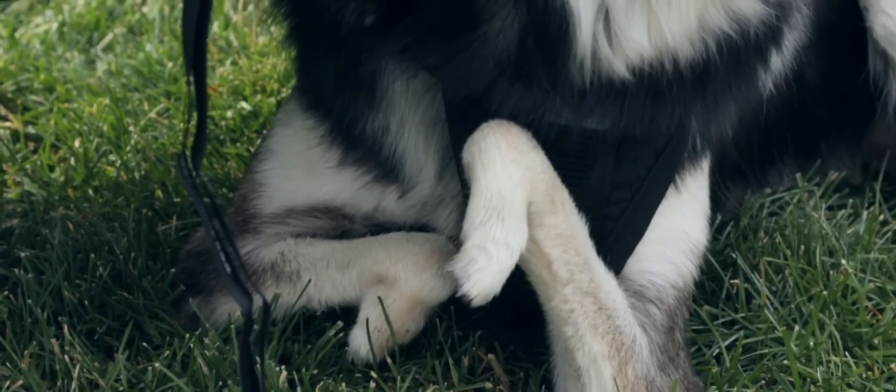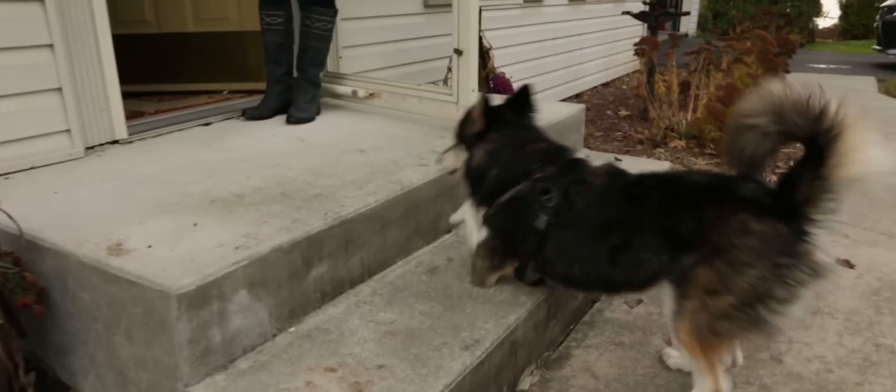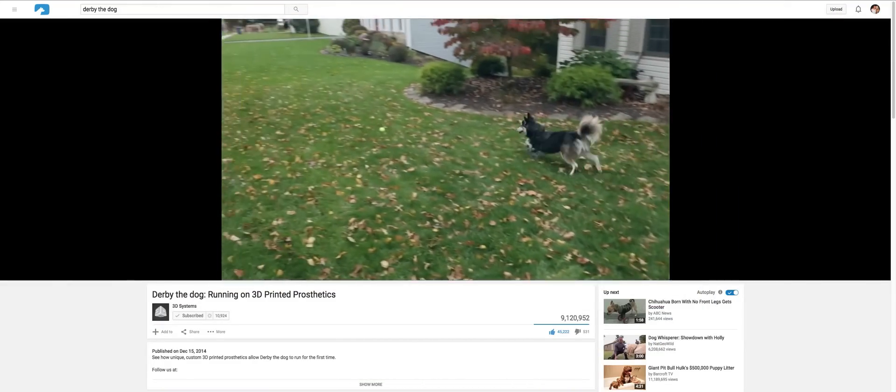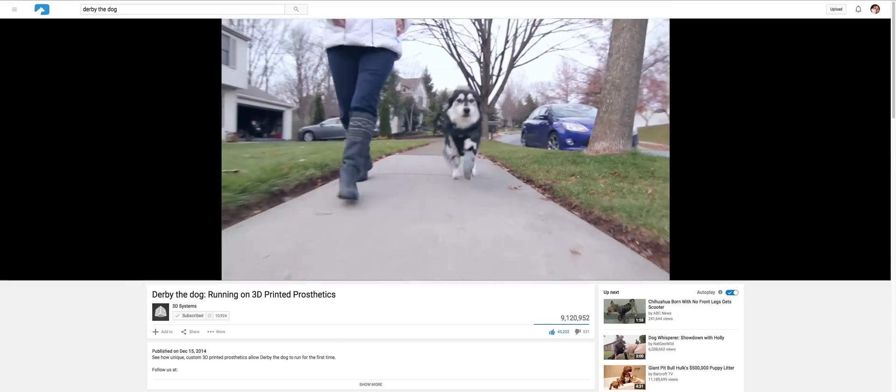Hi, I'm Tara Anderson, and I'm here to give everyone an update from the last time that we did a Derby video. We had started Derby very, very close to the ground, and we did that intentionally so that it was a gradual process for him to try and learn how to walk on prosthetics.